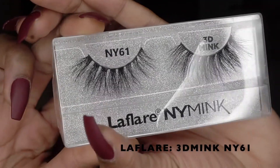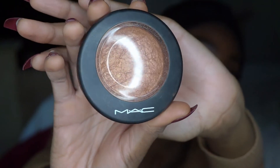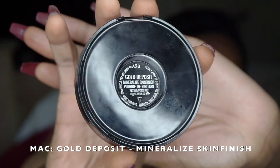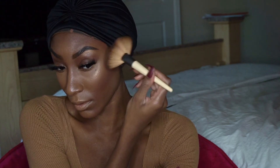Now I'm adding these La Flair NY Mink lashes — I'll apply them off camera. Then going in with my MAC highlight in gold deposit — look at that glow, that is a serious glow. I have glown up, period. This is the look and I love it.